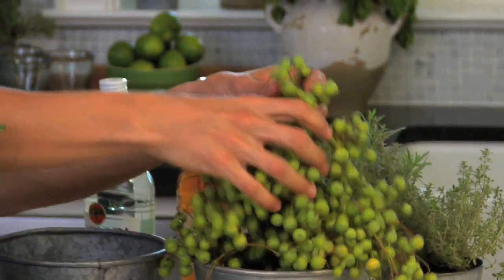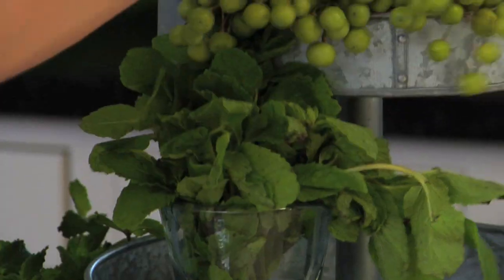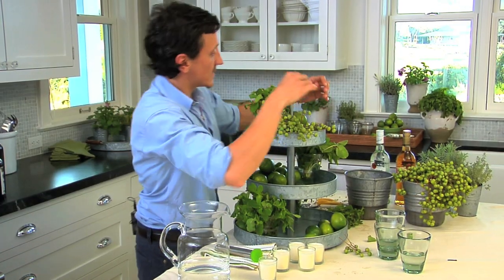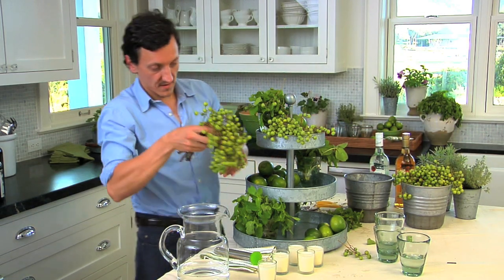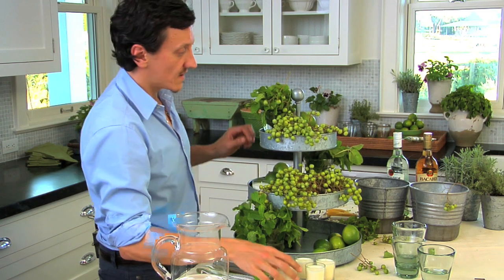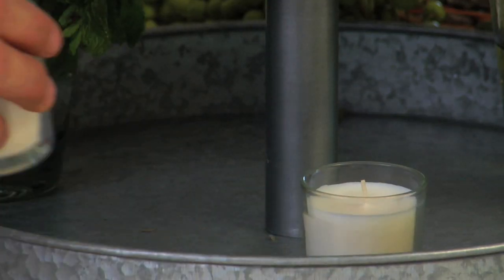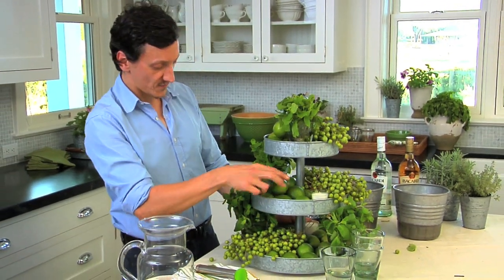Adding some of the green dates — they're in little bunches so they're easy to place. Like that. And one on the middle one. Then we're going to add some votives in between, just like that. So we're going to add a few more limes to finish it off.